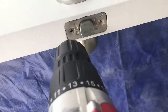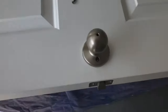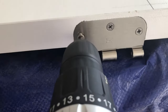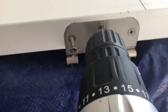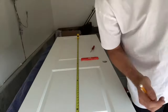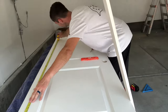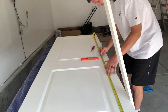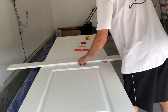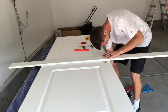Start by removing the handle on the door itself. You will also need to remove any other hardware throughout the door. Next, you're going to want to find the center of the door, both vertically and horizontally. I did this by marking both sides of the door and then taking a straight piece of wood, clamping it down, and drawing a straight line as you can see here.